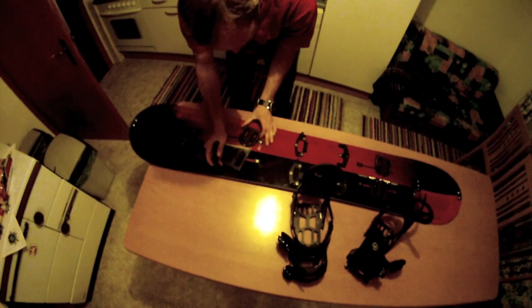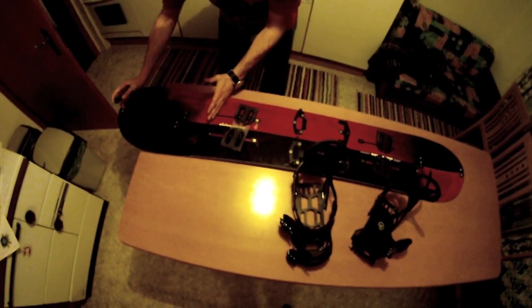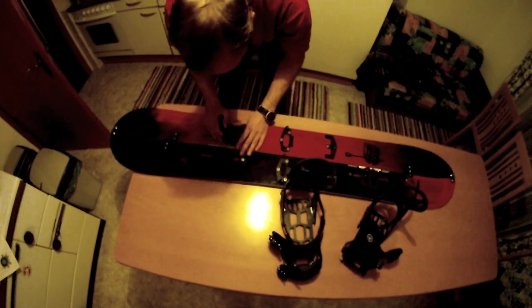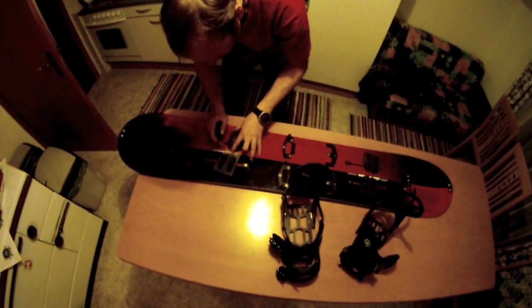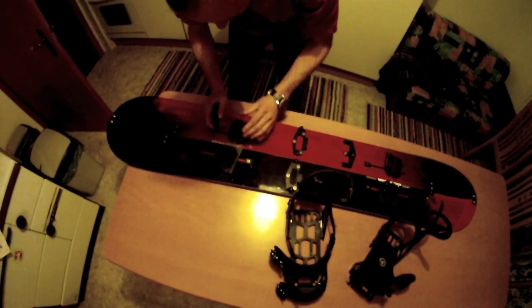Now I can adjust it to my angle. I will put it a little bit set back to get a longer nose for more flotation. I put this little hole in the middle of the board to have it well adjusted.